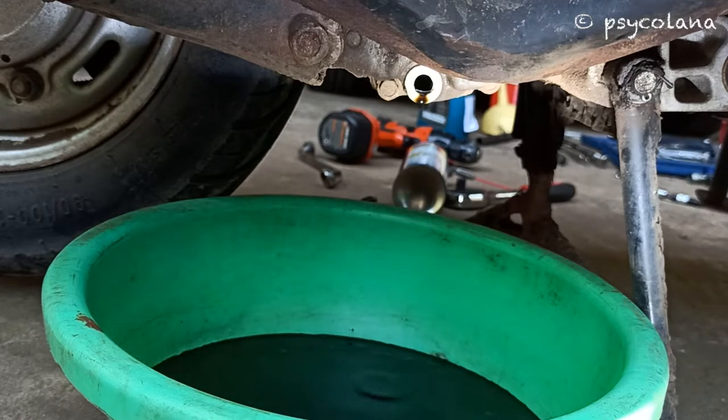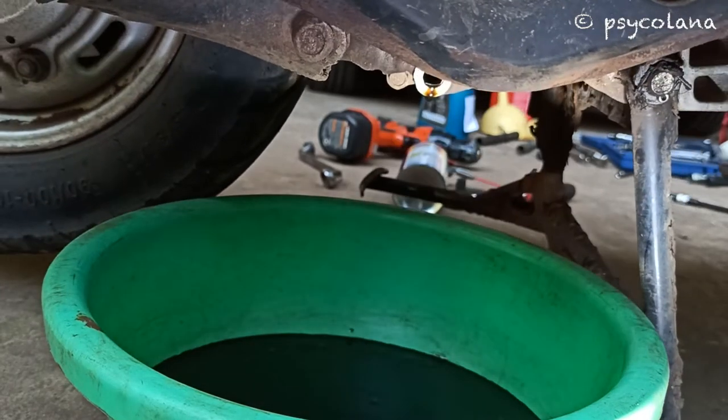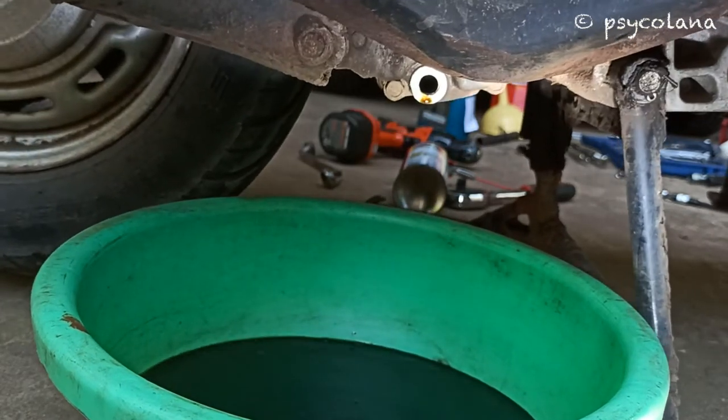Pull the scooter towards the right to drain off the oil completely. Also operate the kickstart several times to aid in complete draining of the remaining oil.